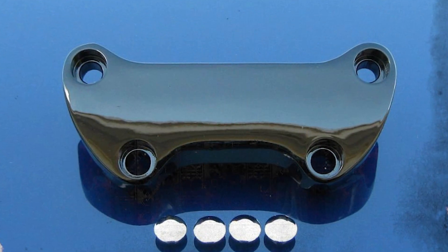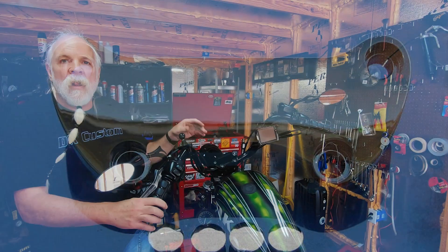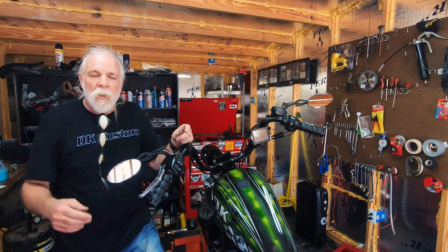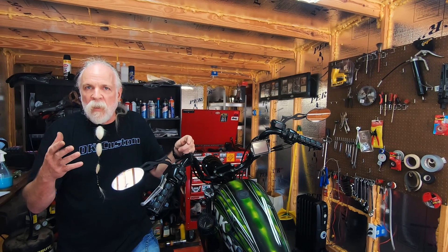And of course we have the plain, everyday clamp that goes on top — just the Harley design of a plain clamp on the top.